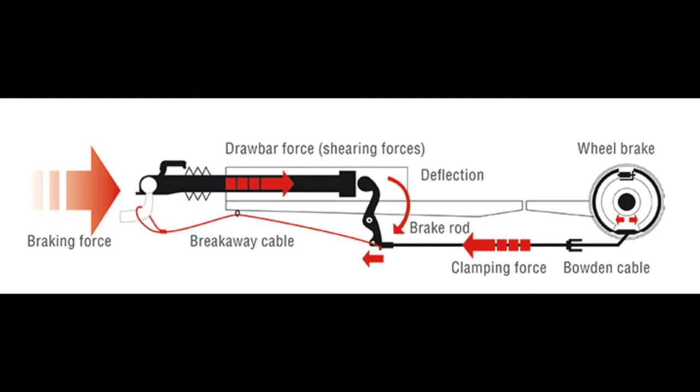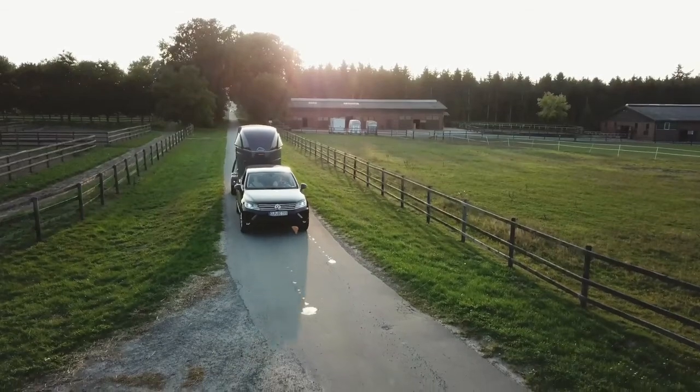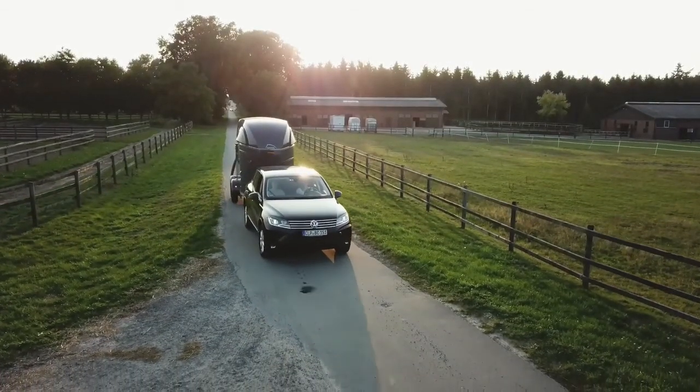As the trailer catches up to the slowing SUV, the shock behind the coupling head compresses. An S-cam pulls the brake rod, activating four brake cables, one for each wheel. The entire system moves as a single unit every time it slows, never pushing the SUV.